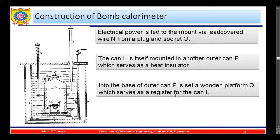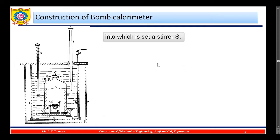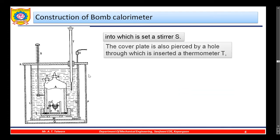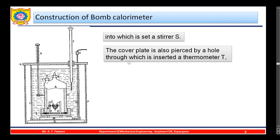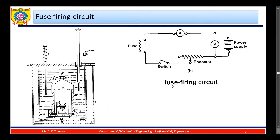The wooden platform Q serves as a resistor for the inner can. The apparatus is covered by a cover plate R, into which is set a stirrer S to mix the water. The cover plate is also pierced by a hole through which a thermometer T is inserted — usually a Beckman thermometer, which has a high degree of accuracy. Here is the fuse firing circuit.